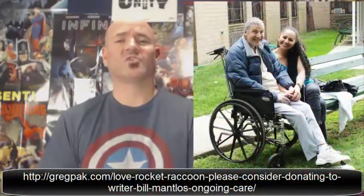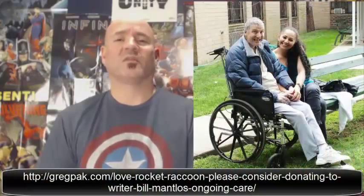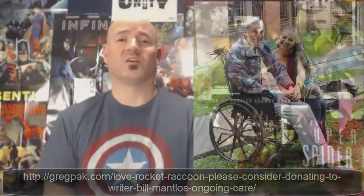To talk a little bit more about the writer, Bill Mantlo — he was one of the go-to writers in the late 70s and early 80s for Marvel, very prolific. Unfortunately, in 1992, he was involved in a hit-and-run accident while rollerblading in New York City, and he's unable to take care of himself. Some of you may have heard that Marvel reached out to Bill last year and gave him a special screening of Guardians of the Galaxy because he was the creator of Rocket Raccoon. That was a nice move on Marvel's part. However, Bill's care is extremely expensive, so I'm going to put a link in the description if you want to go and donate to help with his ongoing care.